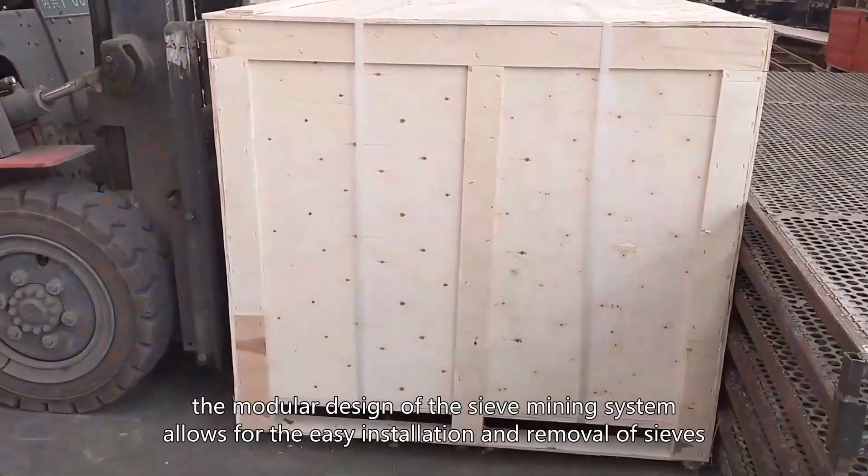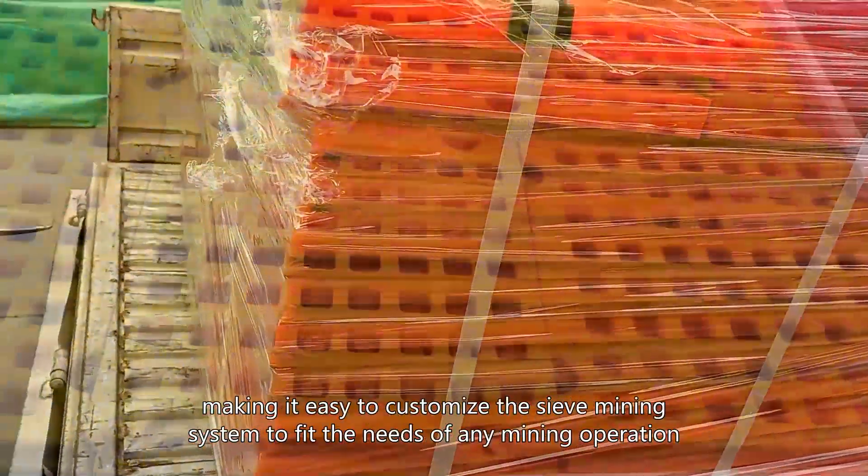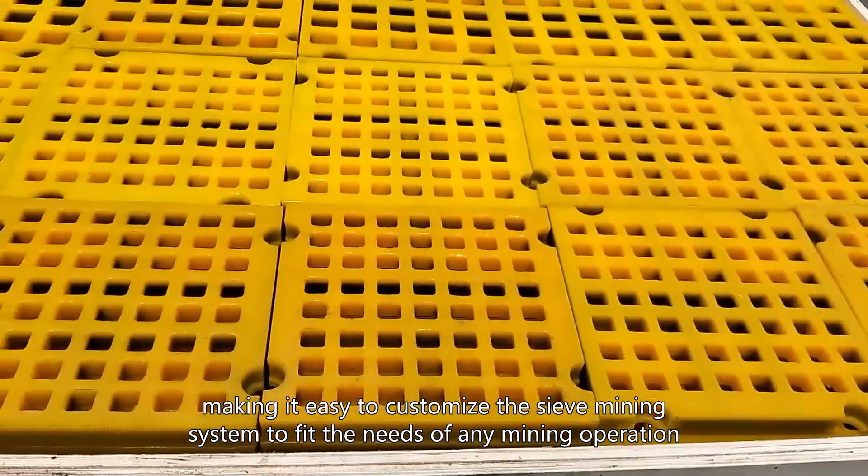Additionally, the modular design of the sieve mining system allows for the easy installation and removal of sieves, making it easy to customize the sieve mining system to fit the needs of any mining operation.